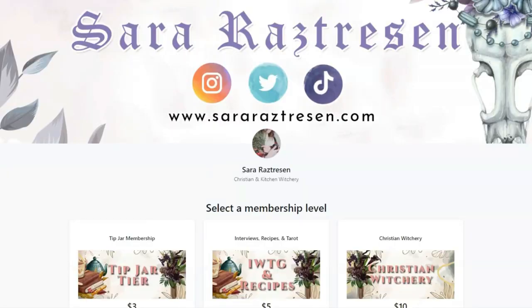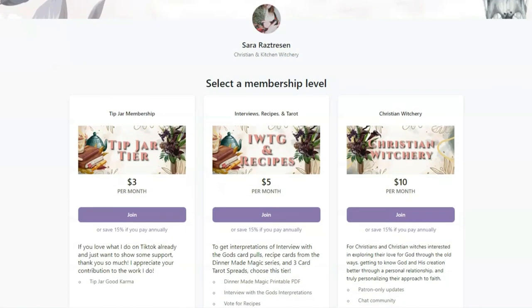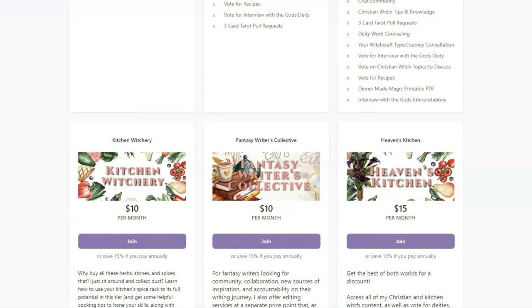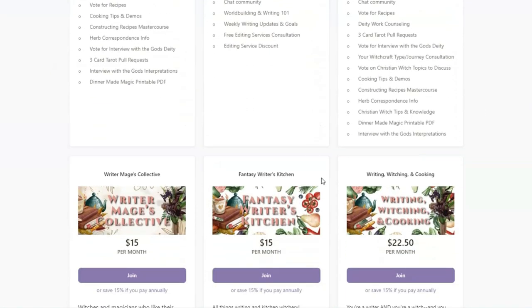By the way, if you want to see these videos two weeks earlier, consider subscribing to my Patreon where you not only get all these videos, but also recipe cards, specific daily profiles, and lots of other interesting things to look at. Video tiers start at $10 a month, so definitely consider checking it out.